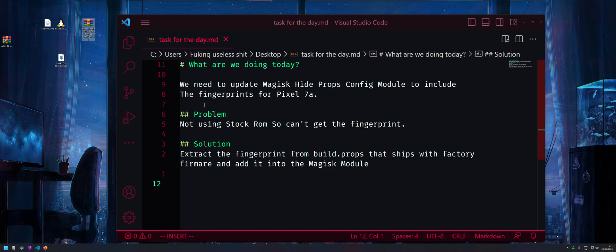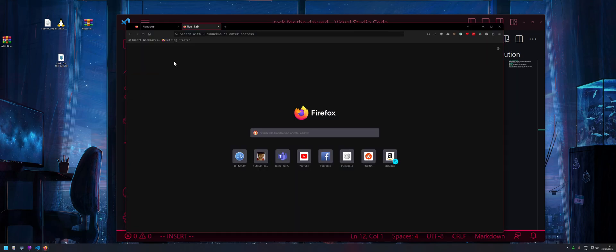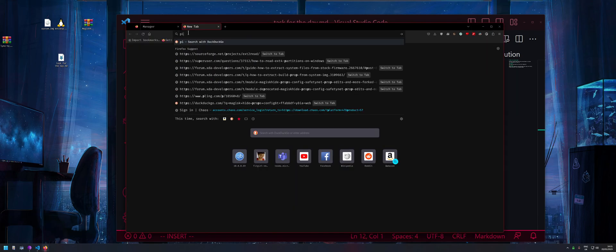The first thing we need is some kind of stock firmware to grab the fingerprint from. The fingerprint is inside the build.props file, so the easiest way to get this is just search for 'Pixel factory'.